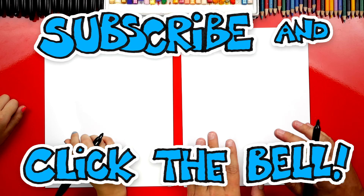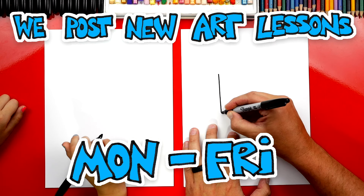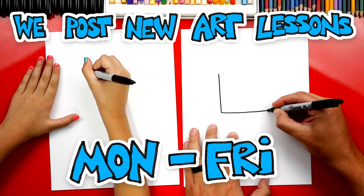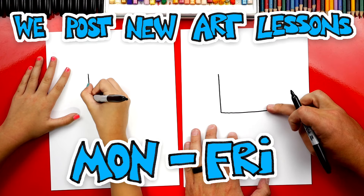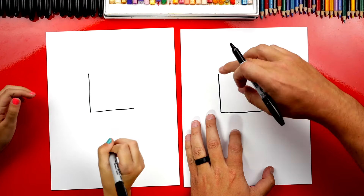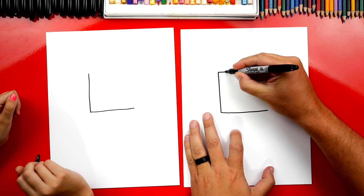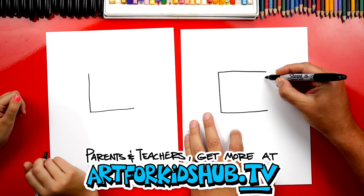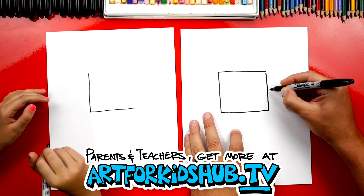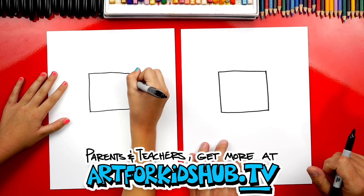Let's first start by drawing a square for the panda's head. We're going to start by drawing a big letter L — a line down and over. This is for the side and the bottom of our square. Then we want both of these lines to be the same length to make a square. So now we're going to draw an upside down L to draw the top and the other side, connecting and making our square.